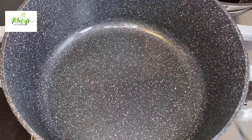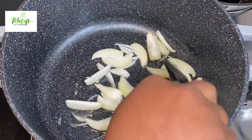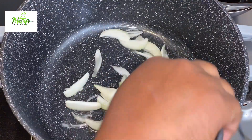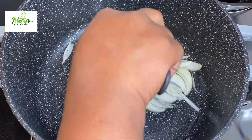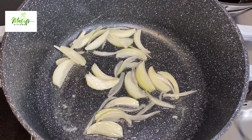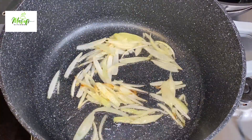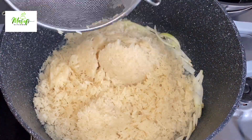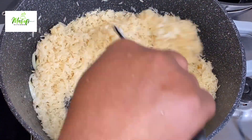When it heats up I'll go ahead and add in my white chopped onions and let it cook until it becomes soft. If today is your first time stopping by, then warmly welcome to you. I have already washed my rice, so now I'll go ahead and add in my washed rice into my pot and give it a nice stir.